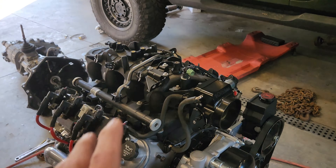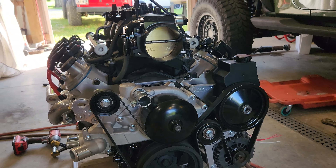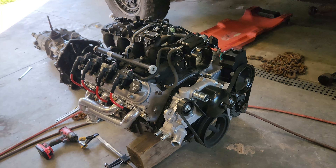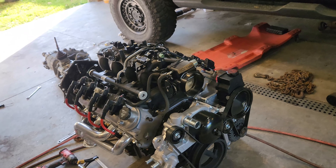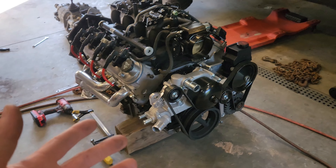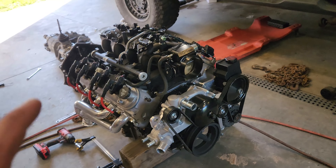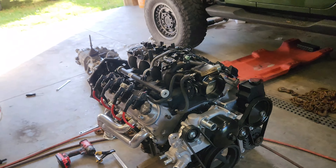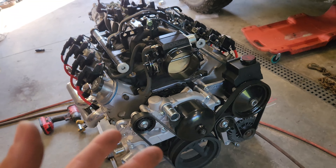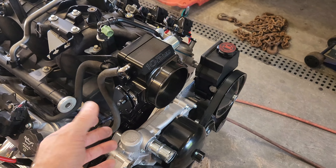I have the factory truck intake, which I like the look of, and they clean up really nice. I have a 102-millimeter throttle body. Before anybody says anything on the throttle body — I've watched many videos — adding a 96mm or 102mm throttle body does not gain you any power, maybe one horsepower at the most. The only reason I did this 102mm throttle body is it does look good, and the big thing is I'm switching from drive-by-wire to drive-by-cable.